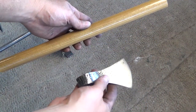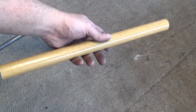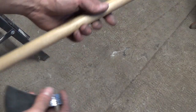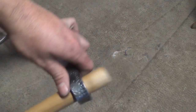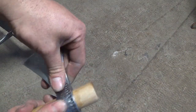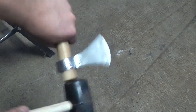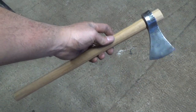Now it's time to work on the handle. I'm using a 16-inch piece of broom handle — a large broom handle I got from the local hardware store. I've gone ahead and shaved it down so that the axe head fits snugly onto it. A few taps with the mallet and the blade is seated and ready to go. Here's the tomahawk all finished.